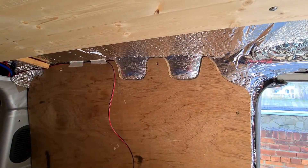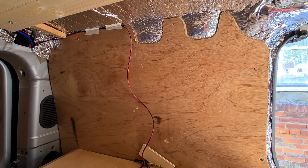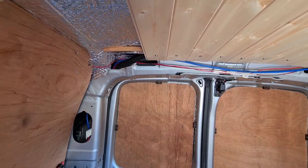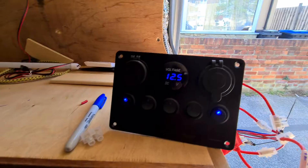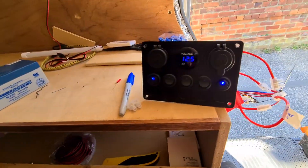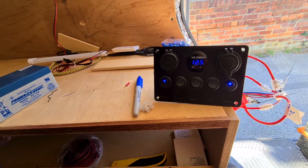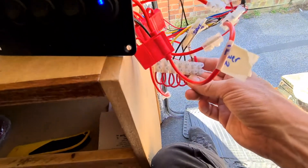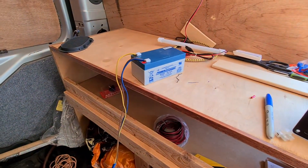I can carry on doing the panelling on the roof to cover up the wires and then obviously put the lights in the right position. All I've got to do is earth it - I've got an earthing block there but I haven't connected it to the chassis yet. I've just gone back to the battery with it.